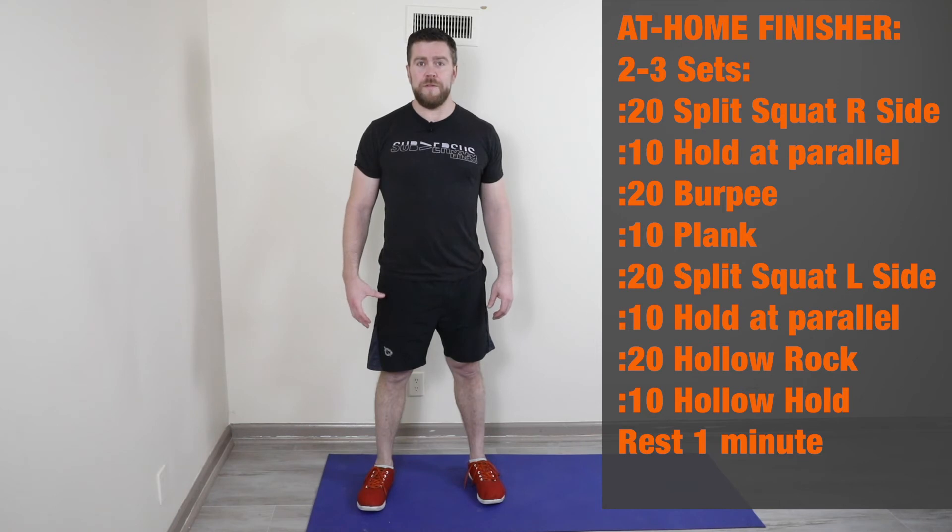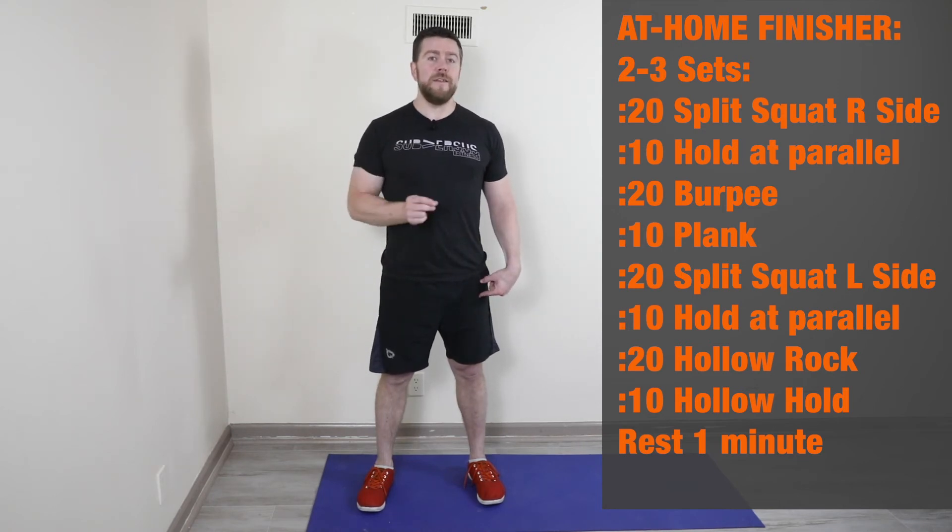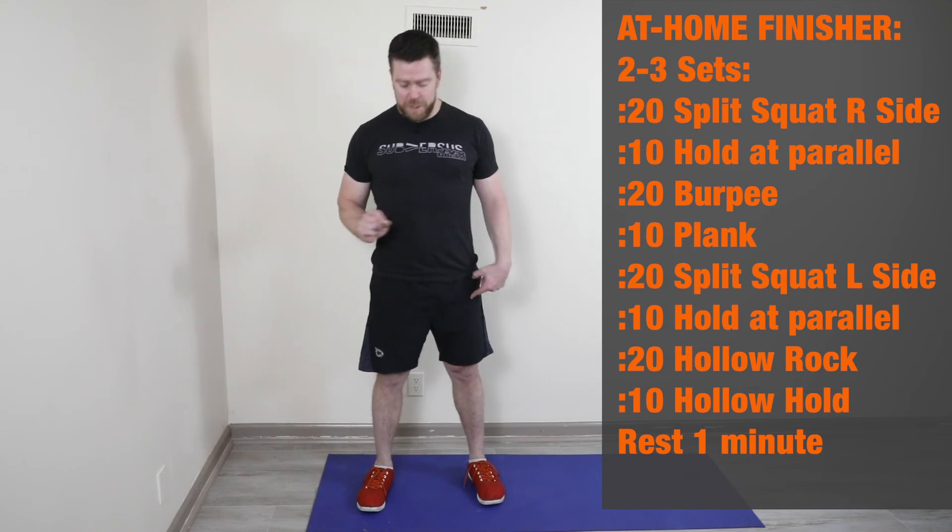We're talking about your finisher for Friday. We have some dynamic movements paired with a hold at the end of each dynamic movement. It starts with split squats.